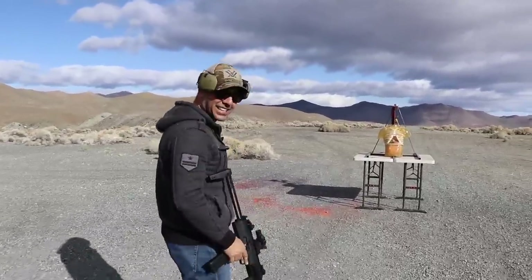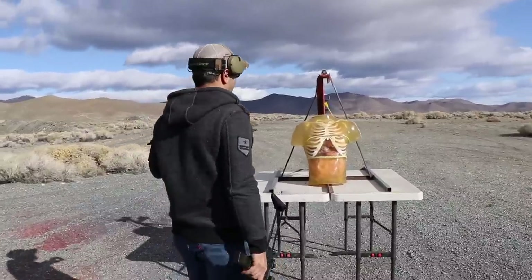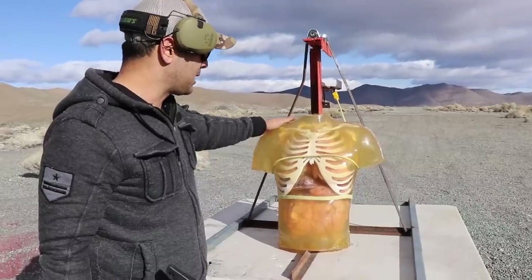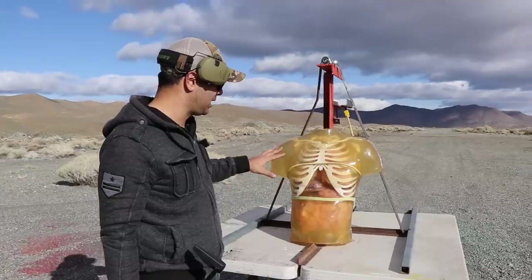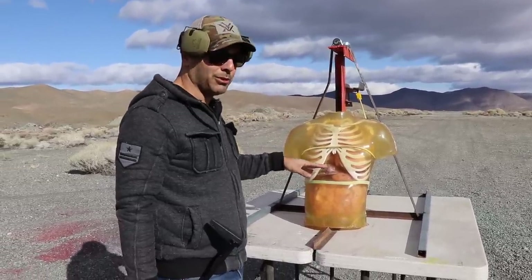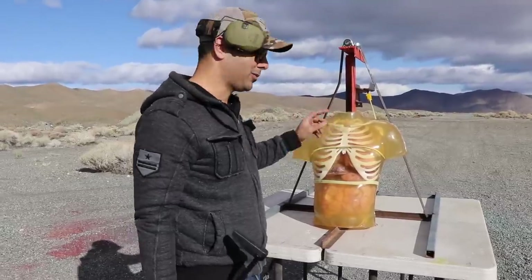Welcome to the Science Channel — science! We got a ballistic torso. Ballistic Dummy Lab hooked us up with these ones; there'll be a link in the description for them. They make these super realistic human body ballistic gels. It's got its organs inside — we told them to put blue color inside the organs, so if we shoot them it's supposed to bleed like normal.